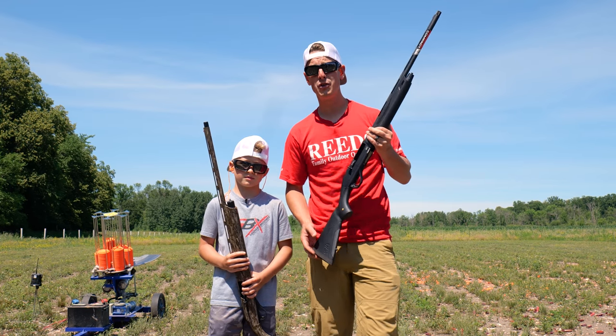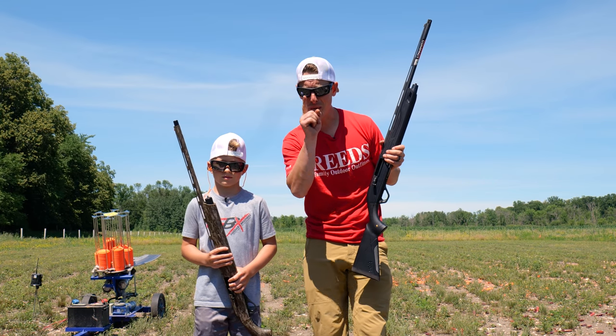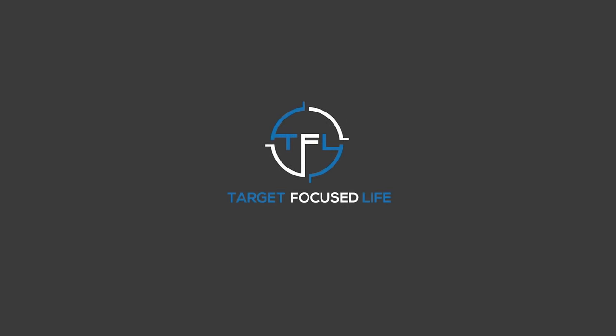Thanks so much for watching, guys — hope you enjoyed the video. Remember, whether in the field or in life, it's only the shots that you're focused on that you're going to hit. So live target focused. See ya — I'll see you next time.